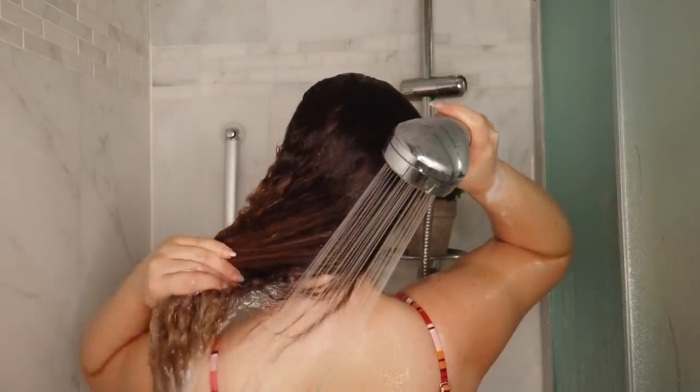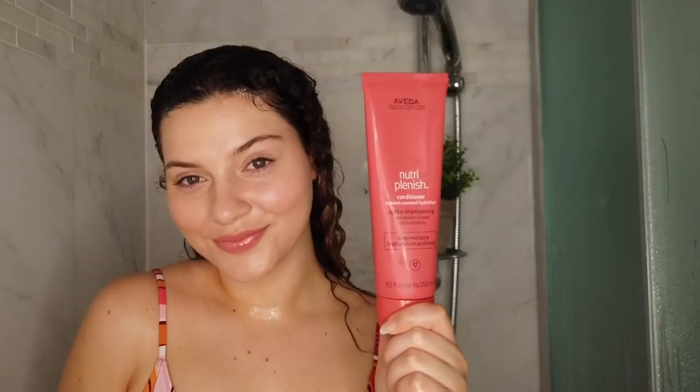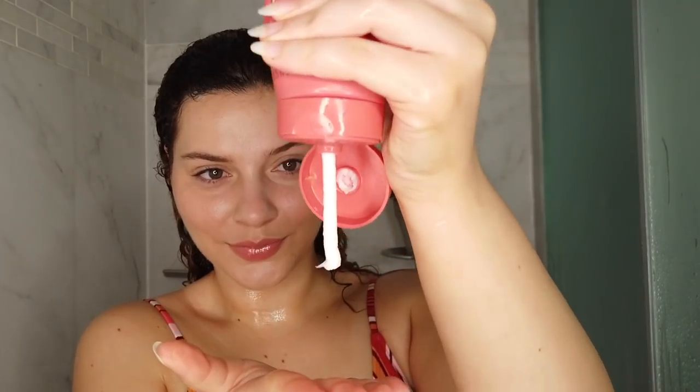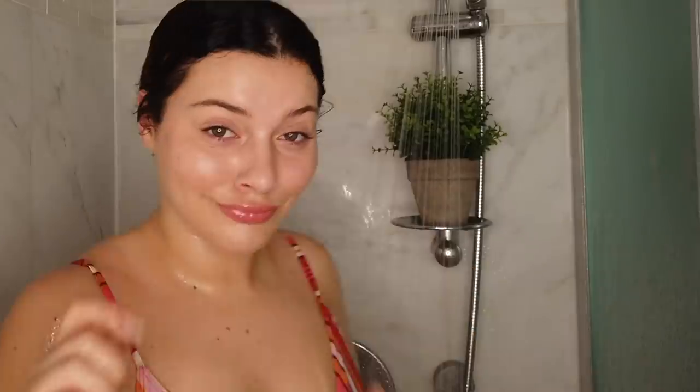Since I do plan on doing some fun summer styles, I want to make sure my hair is ready with a nice nourishing shampoo and conditioner. I'm using Aveda's deep moisture shampoo and conditioner from the Neutraplenish line. I think these ones are richer than their light version, which is exactly what I need — something a little more rich and nourishing.